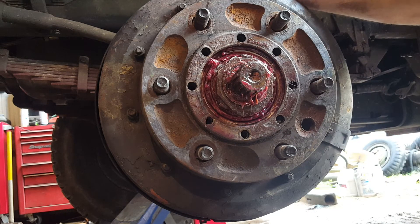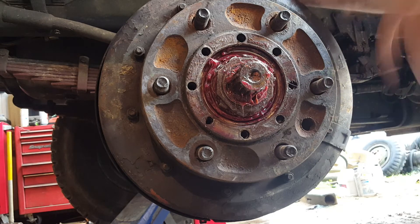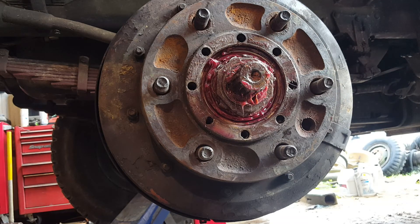Put your tire and wheel back on, give it a good hard spin, and see how long it runs. It should run for about 25 to 30 seconds spinning on its own.